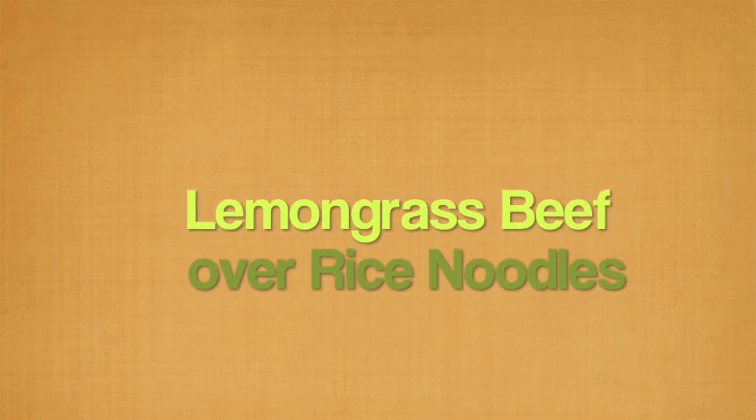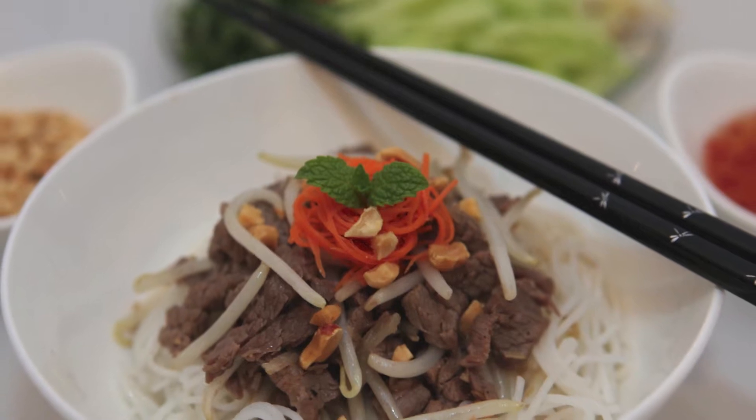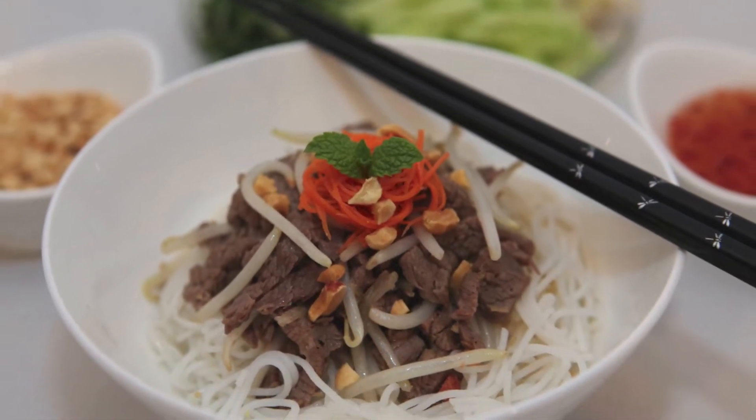Hi friends! This is Trang from Runaway Rice. Today we're making one of my favorite dishes, lemongrass beef over rice noodles. Join me and I'll show you how to make this easy dish.